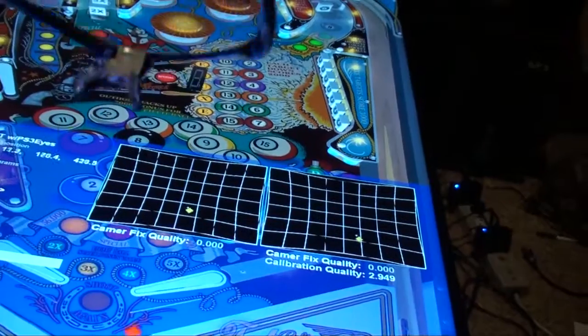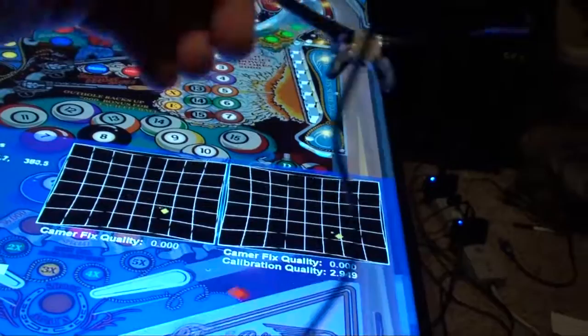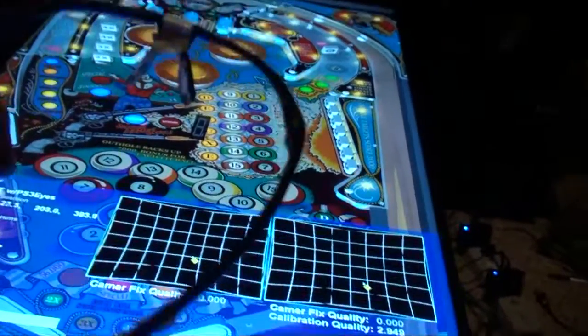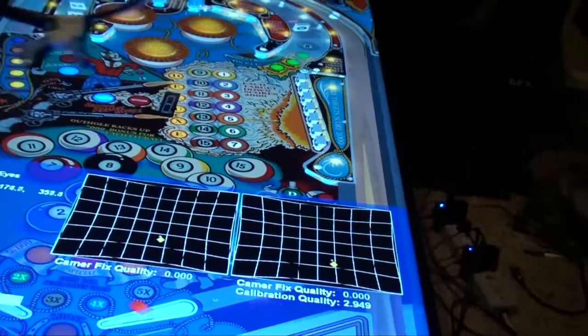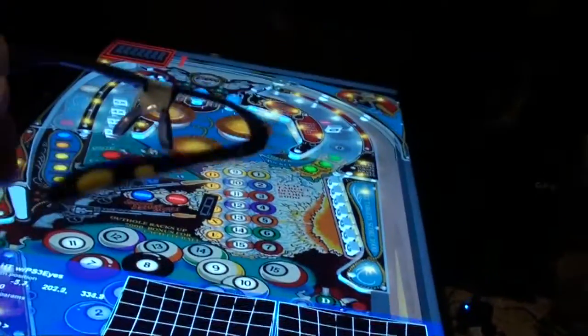So when it's tracking, let me show you — even if you look down, see I've got it facing all the way down and it still tracks. I did a down-and-dirty calibration; I didn't spend a lot of time doing the calibration because I just set this up as a test system.